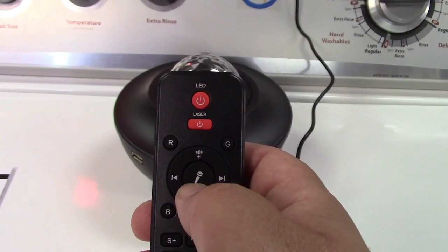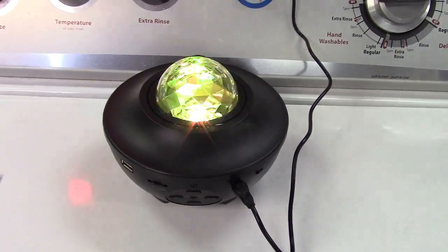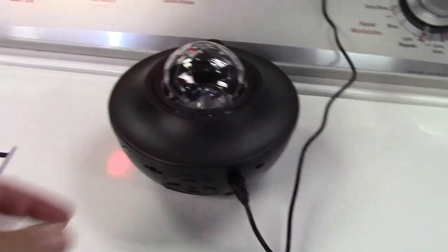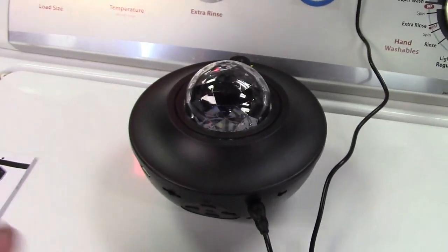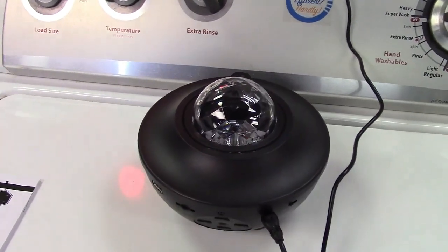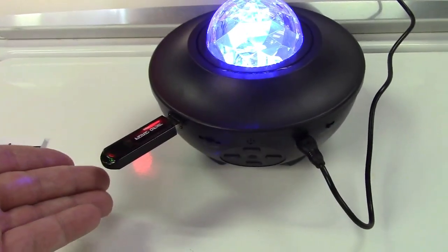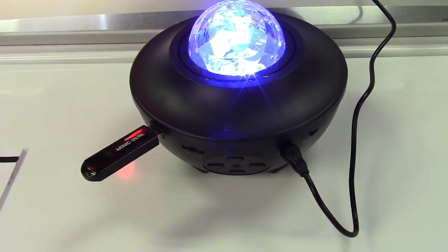Another nice thing is the microphone button. You can see that when I talk it'll flash in whatever mode it was. If you had loud music or something like that, this would definitely flash with it a lot nicer. You can also just plug a flash drive in and it'll play your music just like that.